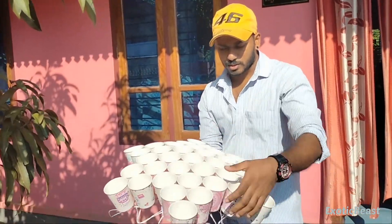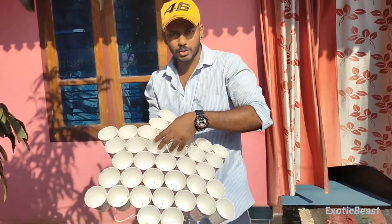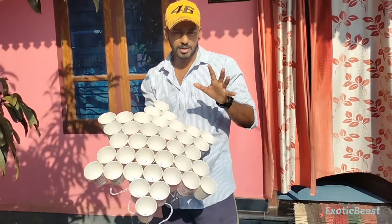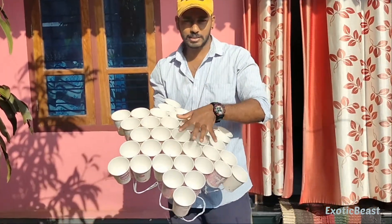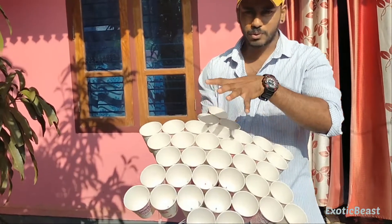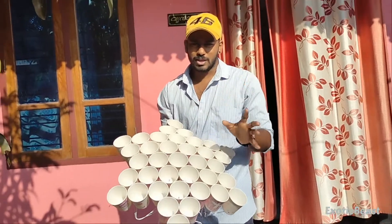We are getting all the way up to the right. We are getting in the shade. You will see the light on the right.